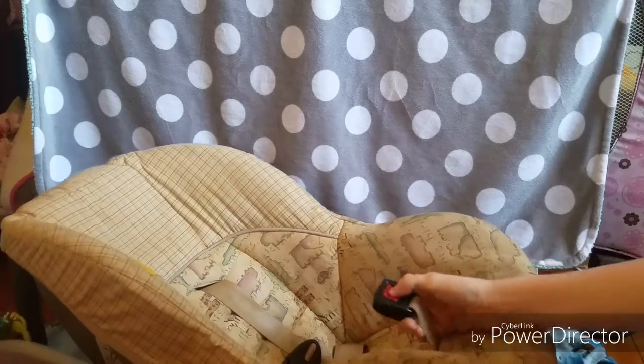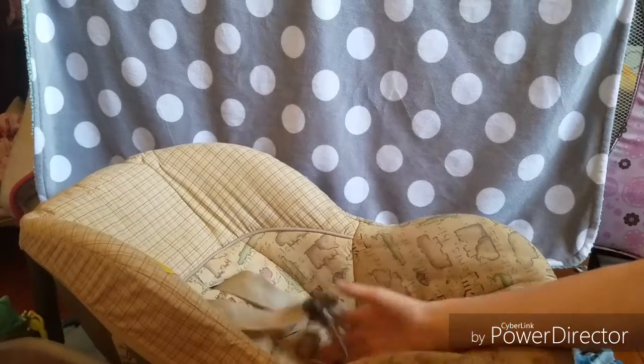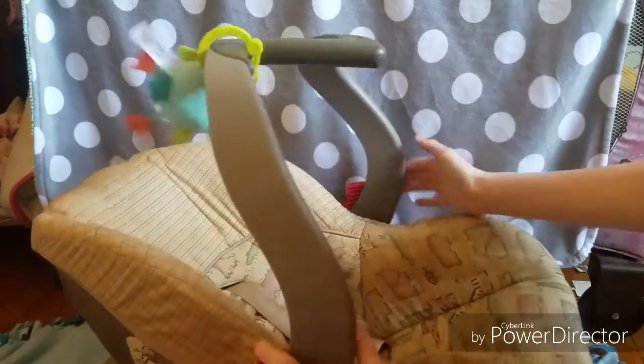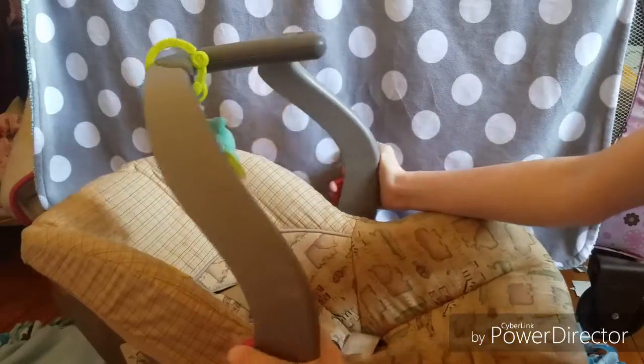First and foremost, you're obviously going to need a car seat. Make sure it has all your straps and stuff. Now, if you're going to use the straps, go to someone else's channel, because right now I don't use the straps. When they're awake, I just have a little toy up here that they can play with.